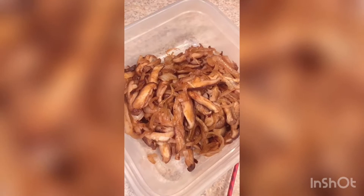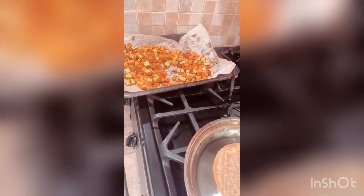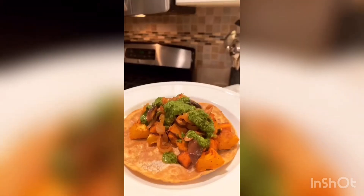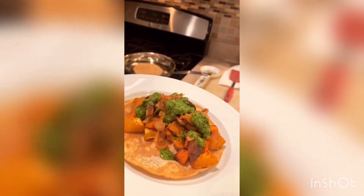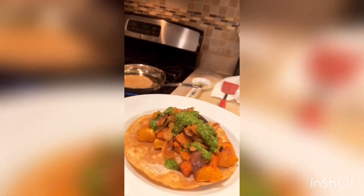The mushrooms and onions are done. I transferred them to a small container and now I'm frying up my corn tortilla so I can assemble. I'll take the potato and the squash, put it into the corn tortilla, add the onion and mushrooms, and top it with some delicious cilantro sauce. I put the squash and sweet potato on the bottom, topped it with the mushroom-onion mixture, and drizzled cilantro sauce on top. Now I'm going to take a bite — I have another tortilla going just in time.